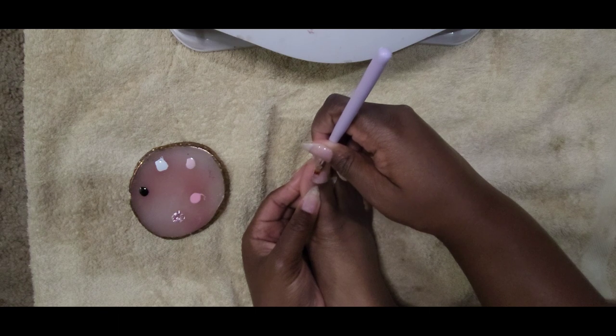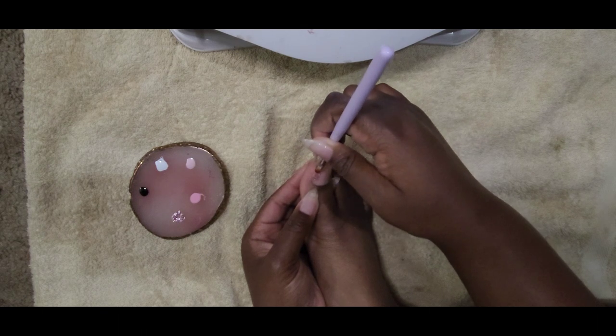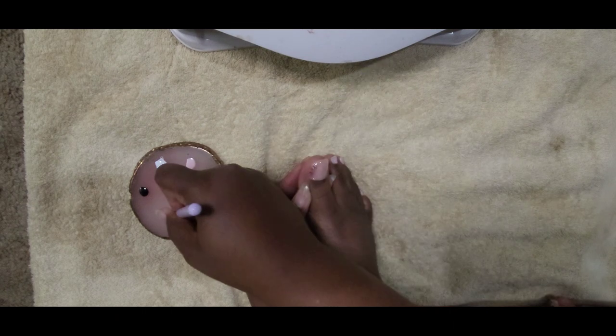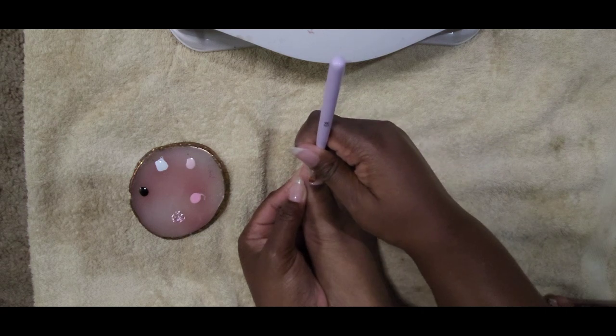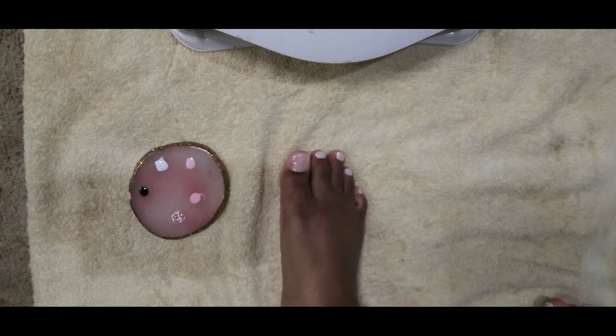I'm using a rose petal nail art brush that I bought off of Amazon. If you tilt this brush a certain way it can make little petals look like a flower, but I just wanted to use it to help create the lines I wanted for the overall nail art design.